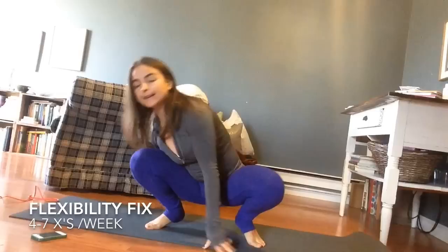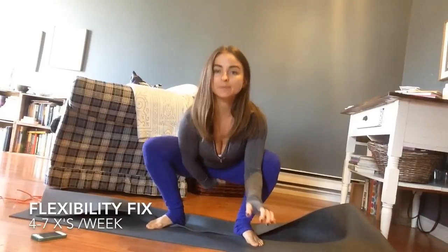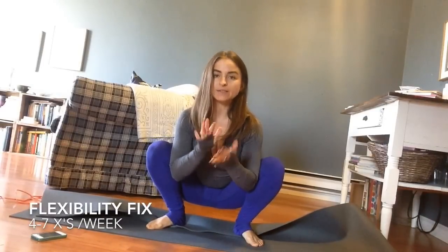If your heels are really lifted, you can roll your mat under to prop your heels up — that works okay too. Or you can even sit a block underneath your bum to give you that extra support so it's not so much weight pushing down into the hips.